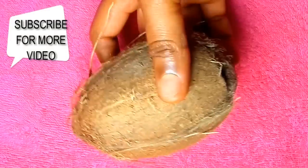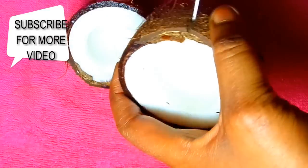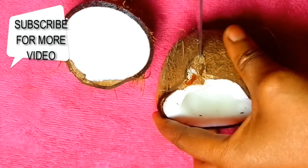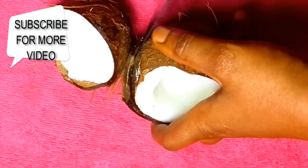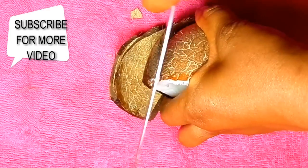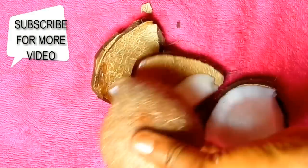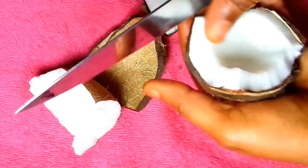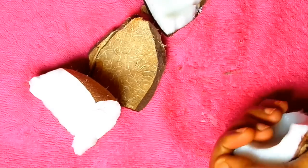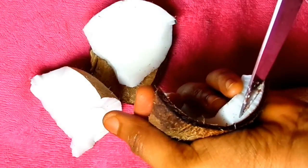Okay, so I just broke open my coconuts and I want to remove the back of them. When doing that you have to be very very careful. Now if your coconut is very dry like mine, it will be very easy for you to remove the back. If you can't do it, please don't try it, but I can.